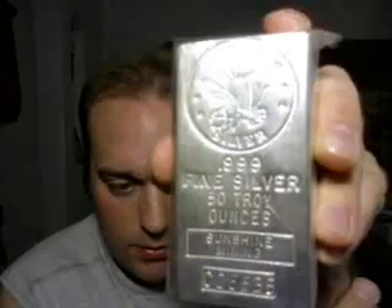Here's an extruded style — they call it that. This is 50 troy ounces, .999 fine silver, Sunshine Minting. Tapered edges, extruded style, nothing on the back — just plain flat.